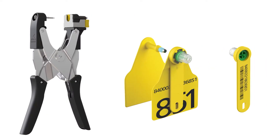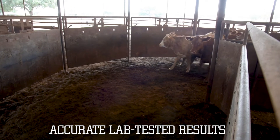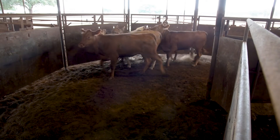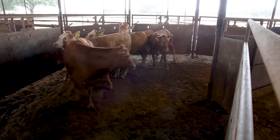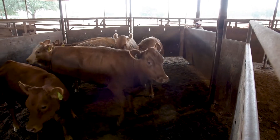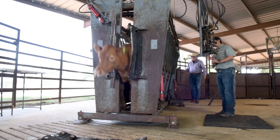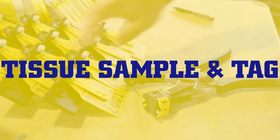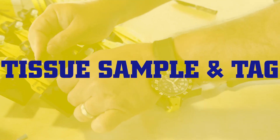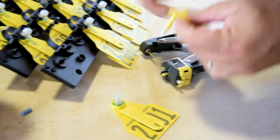The simple tag application process is backed by accurate, lab-tested results, giving you the assurance that you're producing high quality livestock now and in the future. This allows you to get back to what you do best: breeding consistently high quality, disease-resistant livestock.